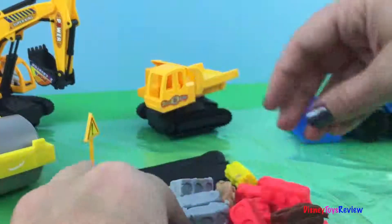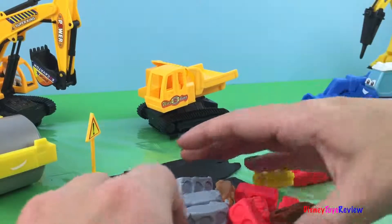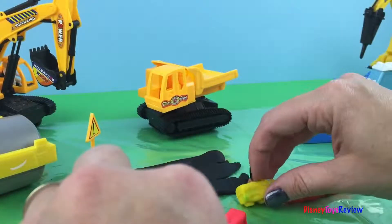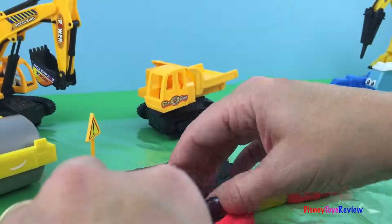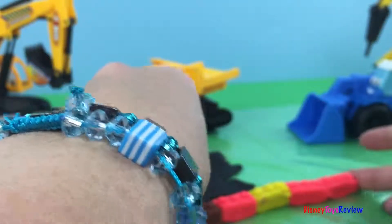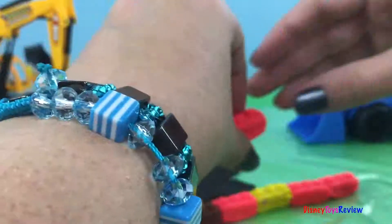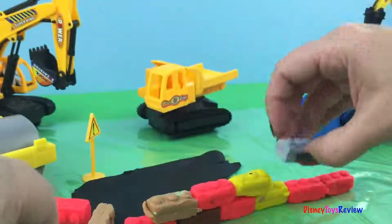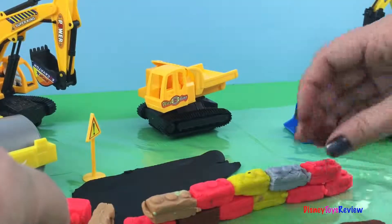Now let's build! We're gonna start with two red ones, then we're gonna put in a yellow one. I need to make sure we're in front of the road, so I'm gonna push those over just a little bit. Now we have a yellow, then we're gonna do another red, then a dark brown, and then another red — that's a good base. Now we're going to do a light brown, a red, a yellow, a silver, another red, and then a dark brown.